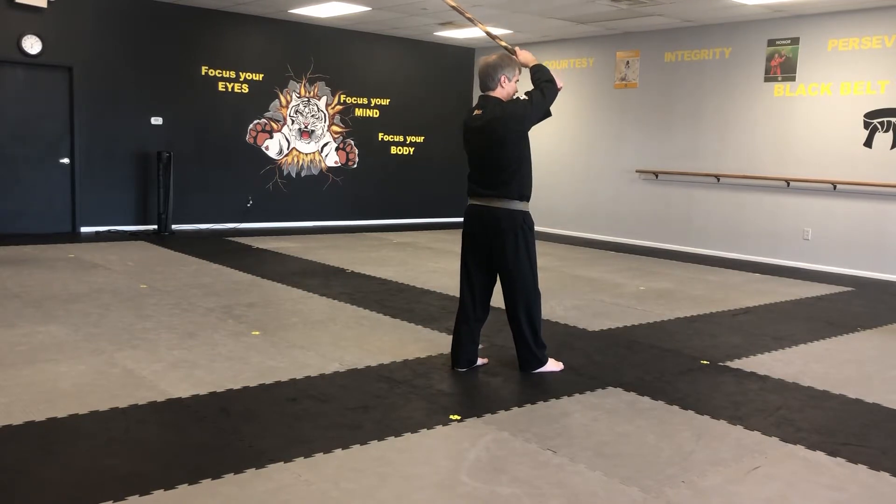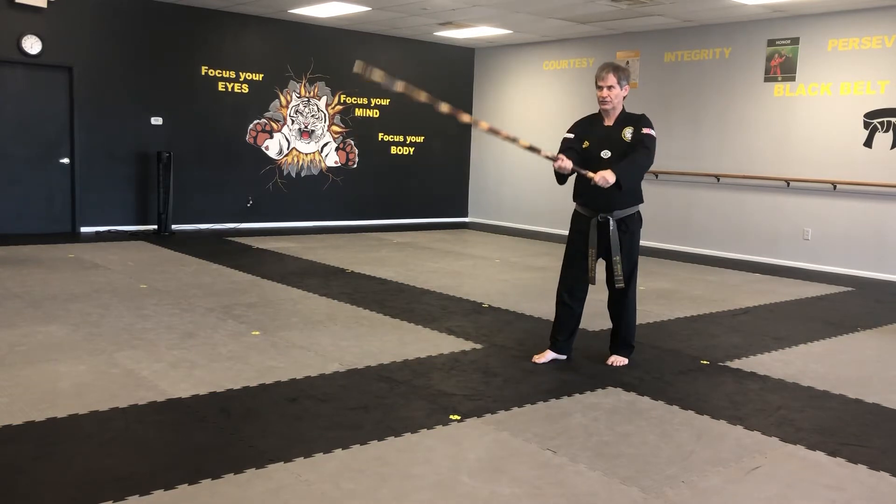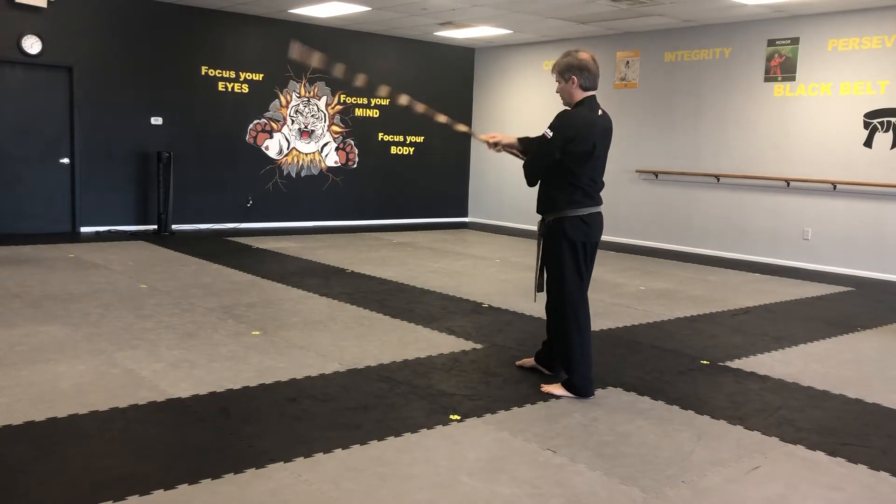Again, stick to your left side, strike down to your right, step forward and turn, strike. Stick up to your left side, step over, strike.